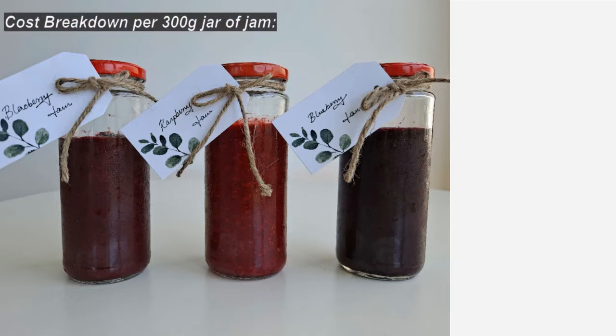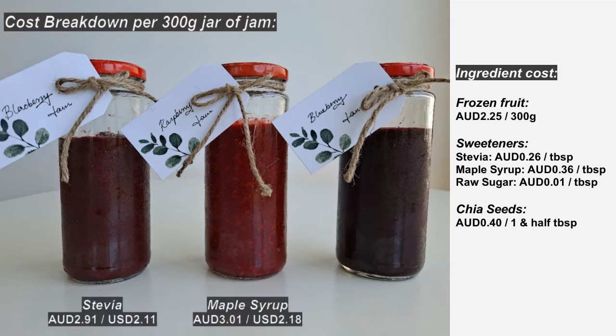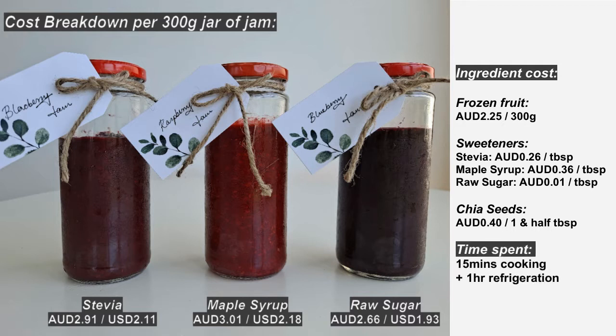For a quick cost breakdown, here is the cost per quantity of each ingredient. In total, a 300 gram jar of jam was AUD $2.91 using stevia, about $3.00 using maple syrup, and $2.66 using raw sugar. Ingredient costs will vary depending on where you live, but overall this is a great value option — it's low time and effort, can be made reasonably priced, and is definitely healthier than traditional store-bought jams without losing out on flavor and texture.